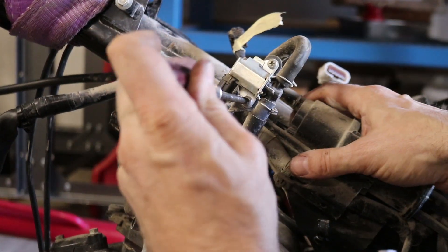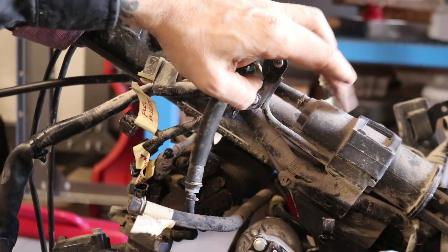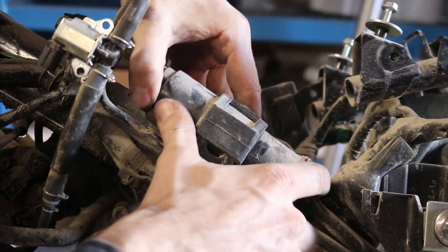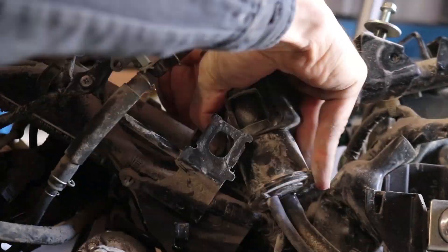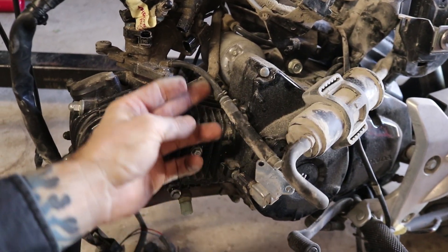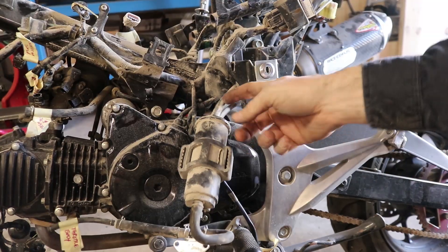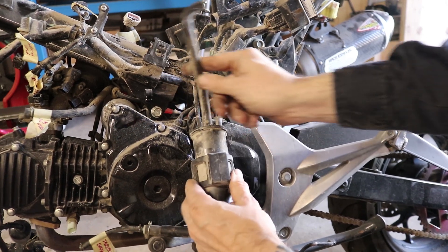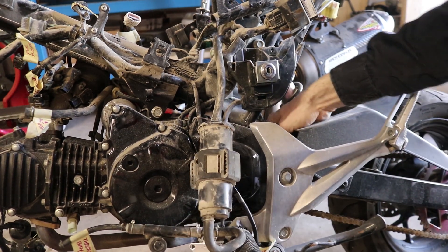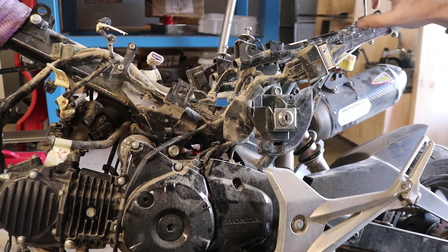Now we've got this purge solenoid - remove that, there's two Phillips head screws on this thing. Then we're going to remove the evap canister itself - there's basically a big rubber band thing holding it on, so if I push that rubber band up a little bit it should sort of peel off, just like that. Going from this purge solenoid, there's a line that runs to the throttle body over here - disconnect and label that. The other two lines on the evap canister - one doesn't run very far, and one runs all the way down and exits on the bottom of the bike. There, the evap canister is out.